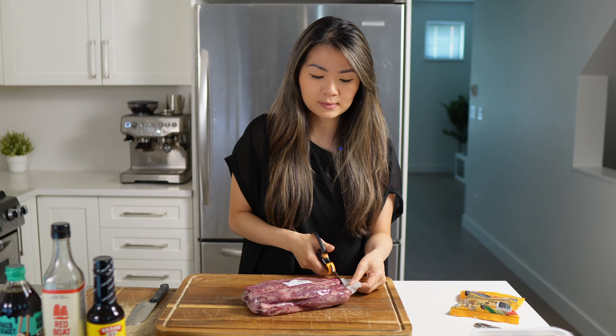Beef tendons are a collagen-rich protein with a ton of nutritional benefits. If you're doing the carnivore diet, tendons are very lean — basically pure protein with very little to no fat. So you have to pair them with something fattier like brisket or beef rib finger meat to balance out and give you that good fat-to-protein ratio. Tendon is incredibly nutritious and contains calcium, phosphorus, iron, as well as vitamin B1 and B2.